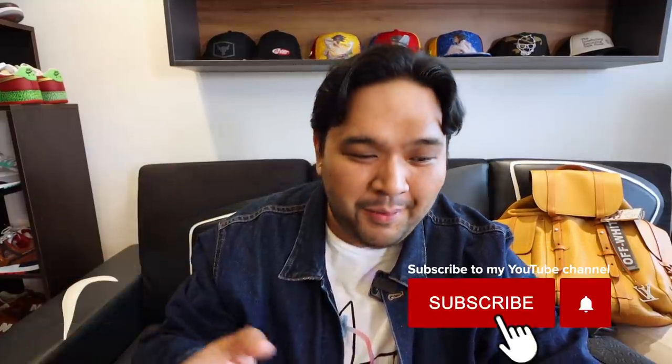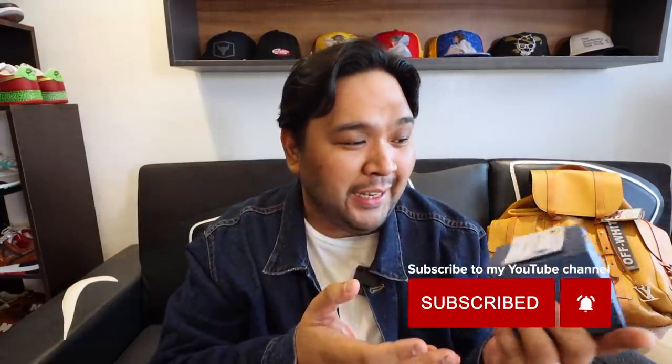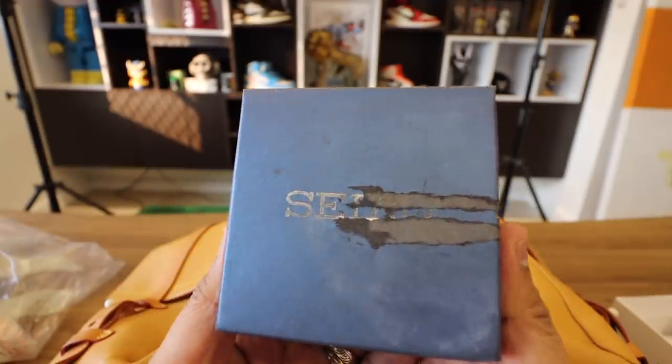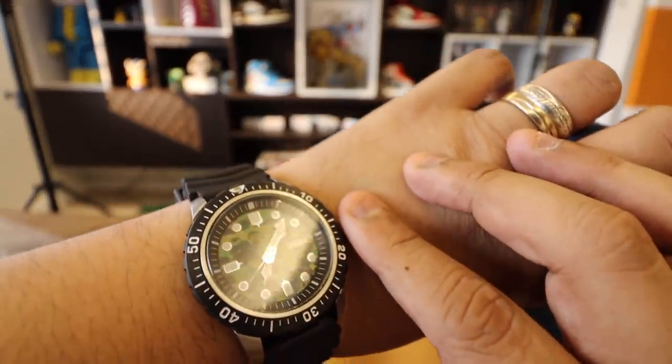Before we get started with the unboxing and my feature of the Redmi Note 9S, I just want to do another unboxing of a new watch that I got just a couple of days ago. This is actually from the Vice Mayor of Pasig City, Mayor Eo Christian Caruncho Bernardo. What happened was I donated a couple of sneakers for their auction to raise funds for those affected by COVID-19, and he blessed me with this Seiko watch from his collection. He knew that I love Seiko watches, so I'm really touched that he thought about that, and I just want to share it with you guys.